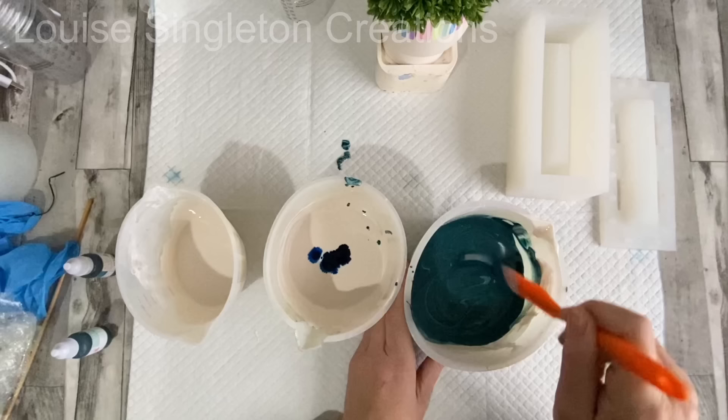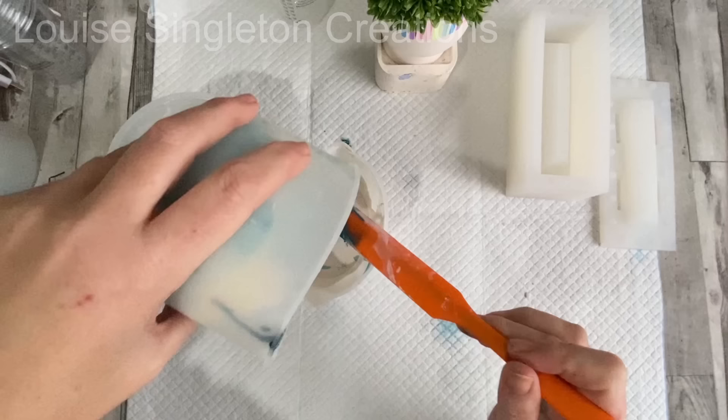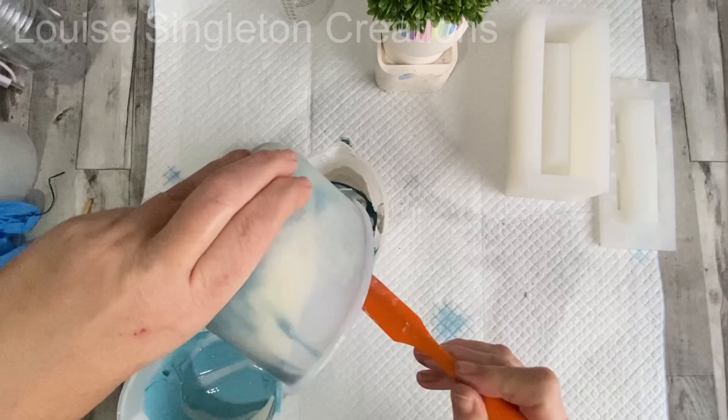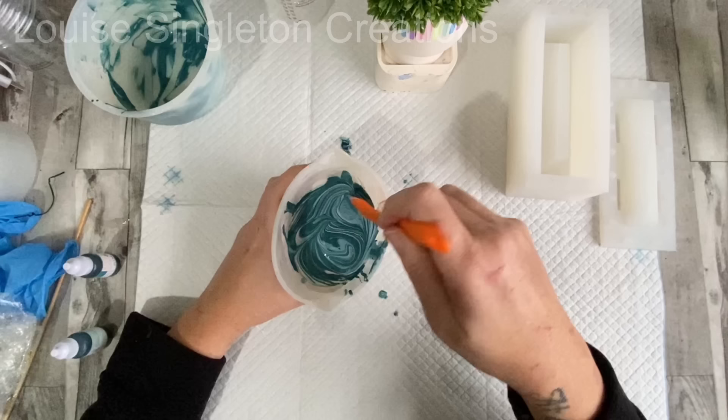Then I took my coloured pigments and poured them into the white and just gave it a tiny stir so that I would get a marbled effect. In hindsight I wish I hadn't mixed it at all once it was in the white and just done it as a pour straight away, rather than mixing it, because you couldn't really see the pattern very much in the finished piece — but you live and you learn.